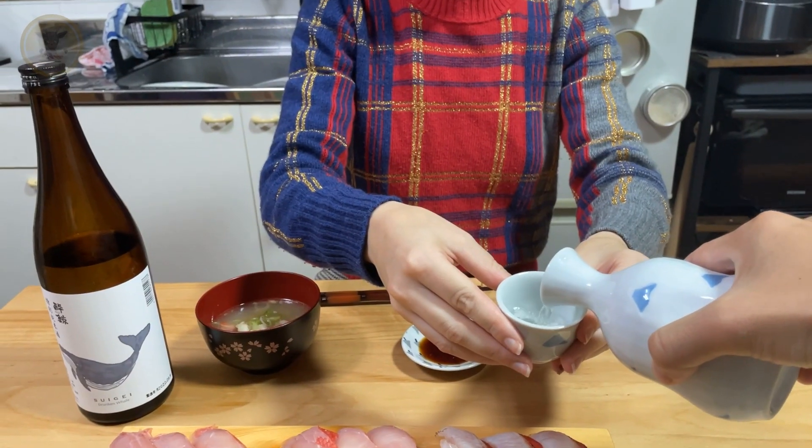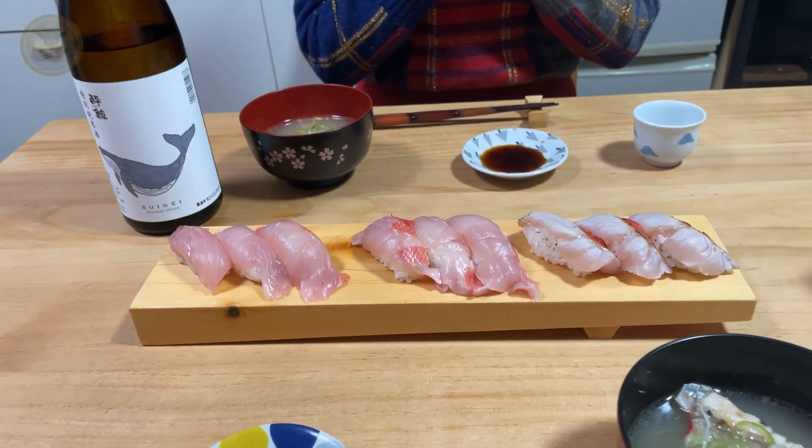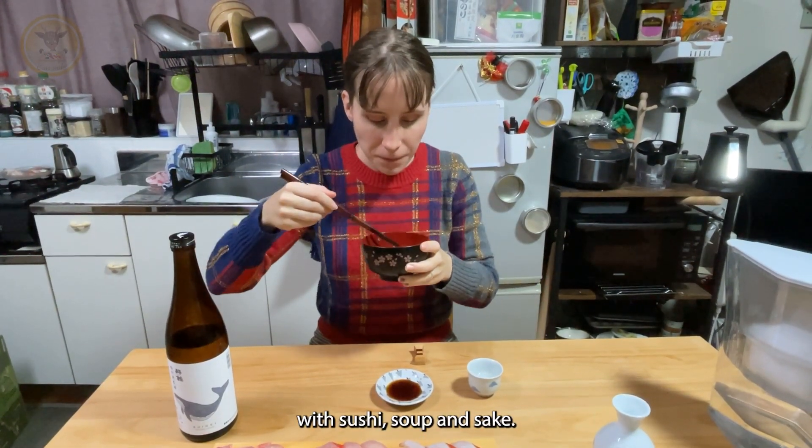It's ready. We now have a complete meal with sushi, soup, and sake.